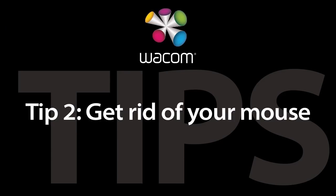Tip number two: get rid of your mouse. Take that mouse and remove it — unplug it, give it to someone else, put it in a drawer and lock it away. Put your mouse on eBay. I'm only partially joking. The biggest problem I see with people trying to get used to their tablet is they use the tablet for one thing like Photoshop, and for everything else they use their mouse. So the tablet becomes something they only use occasionally.